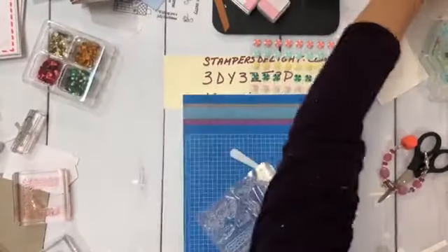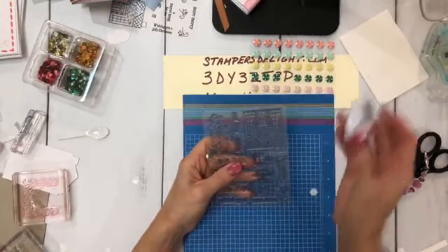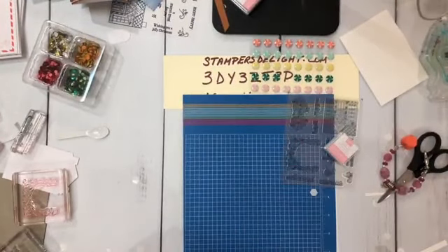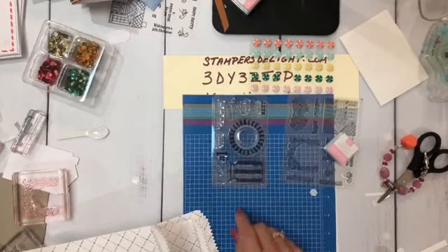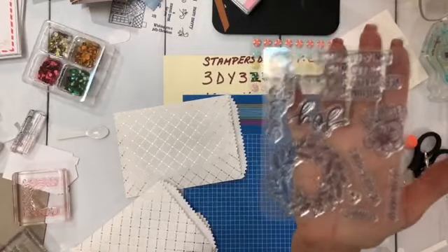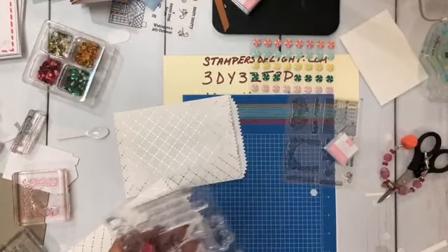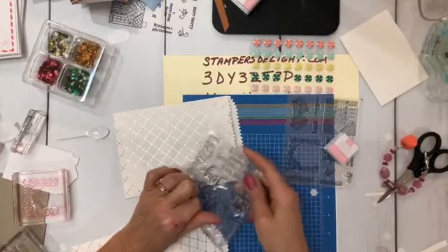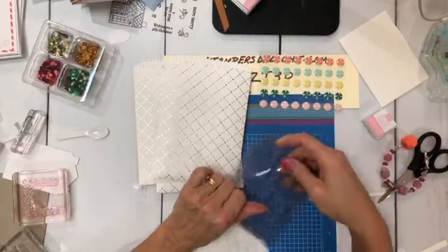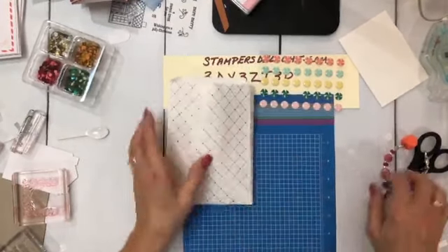I haven't done a giveaway in a while. I don't need this set because I got two — I always get two paper pumpkins. So I am going to be giving this one away. I found some other paper pumpkins too: this one has the ink spot, this one was the 'You're the Best', and this one is the Joy Merry Christmas. So I have four of these to give away. You need to comment, share my video, and then email me and tell me that you'd love one of these.